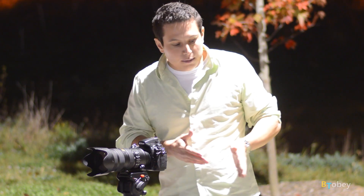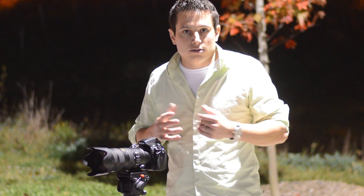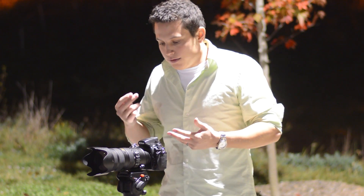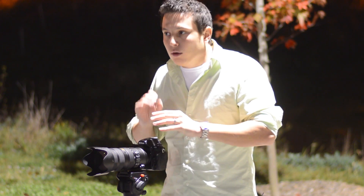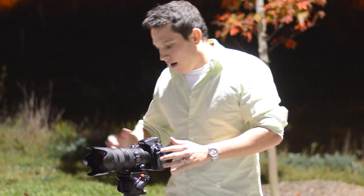There is some complexity here because all these sensors have different megapixels. They're all the same sensor size, but the D700 has 12, the D4 has 16, the D800 has 36, and the D600 has 24 megapixels. We'll get into that in the post-processing section. So let's get started and fire away some shots.